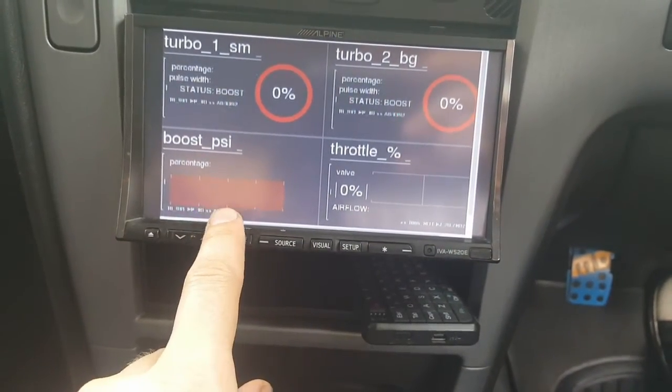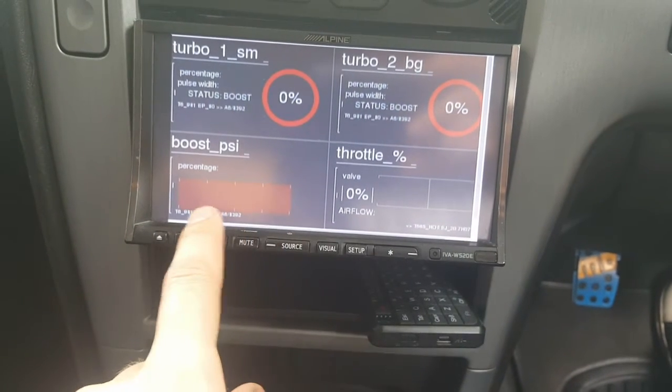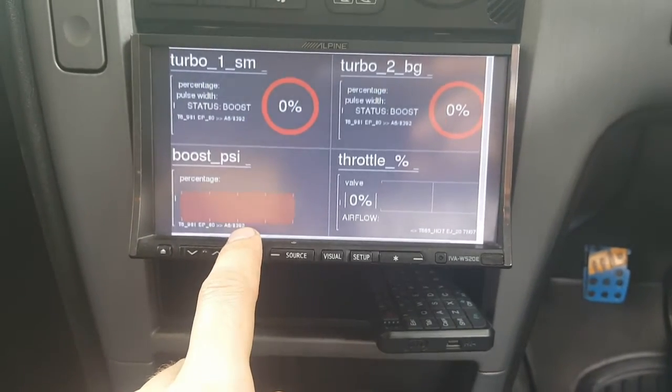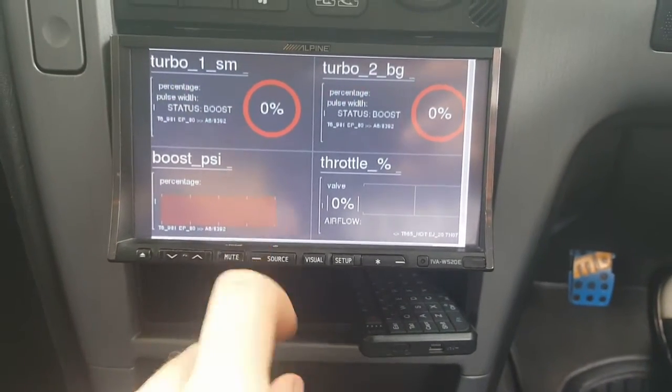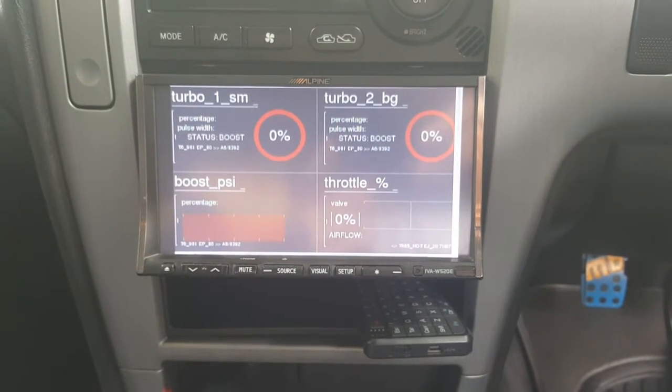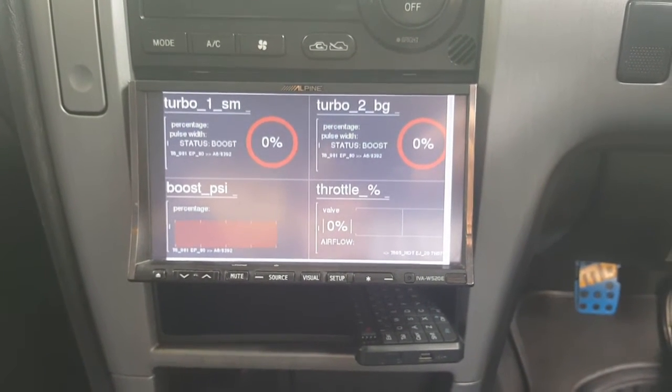The PSI gauge — on one side it's boost, the other side is vacuum, and the one will be in the center. I'm still calibrating it so don't hold me accountable to that one guys. Anyway, that's the explanation. I'll take it for a drive now and hopefully you can see how it works. Please remember this is early stages and I'm not quite finished yet.